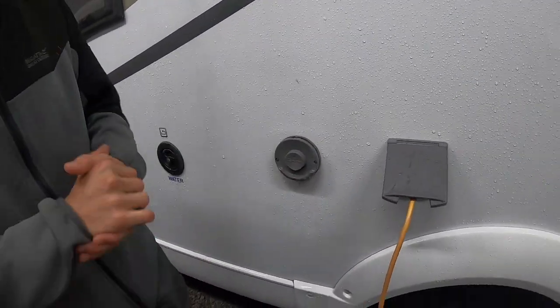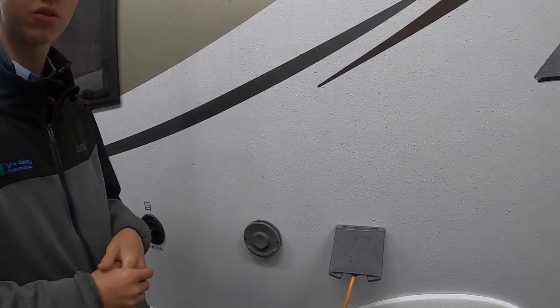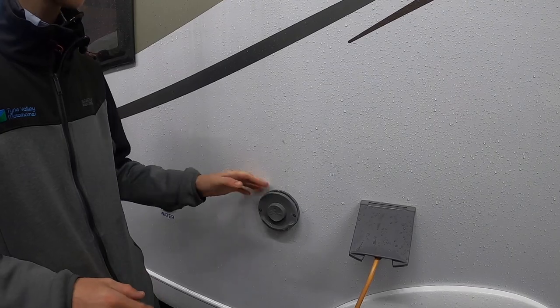This is for your Truma boiler — this must be kept obstruction free at all times. It just allows the fumes out from the boiler and water heater.